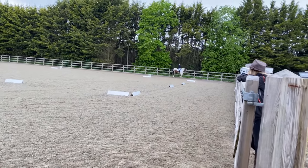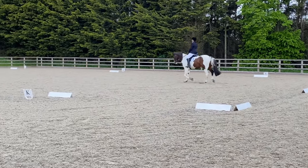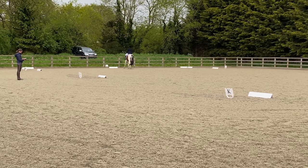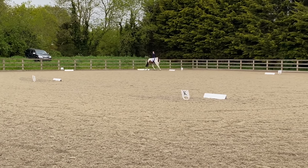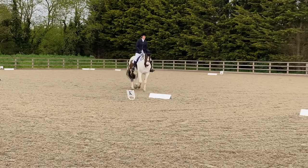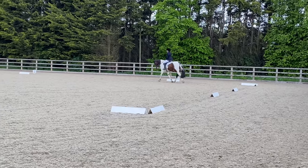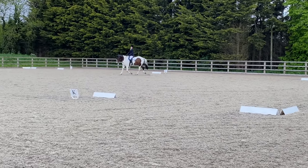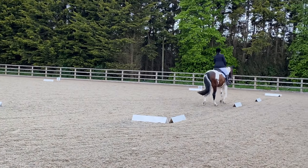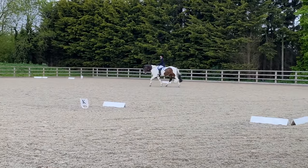Here's our second test - I'll walk you through the marks. This is Prelim 12 from British Dressage. Enter in working trot, proceed down the centre line without halting and track right - we actually got an 8 for this movement and the comment just says 'straight', so super pleased with that. MXK change the rein in working trot got a 6.5 - it says 'regular rhythm although a little hollow', which I think is fair. At A there's a 20-metre circle left which got a 7 with no comment - I think that looks quite nice, the bend was pretty good, not a perfect circle but not a bad one either. Changing the rein FXH in working trot also got a 7 - I think that looks rather nice, nice and consistent.